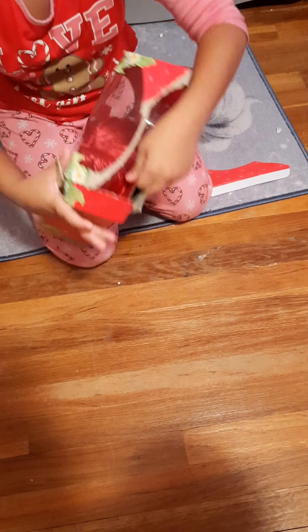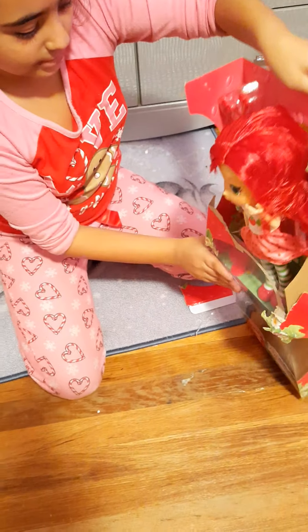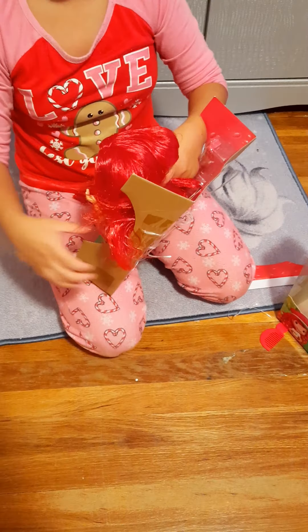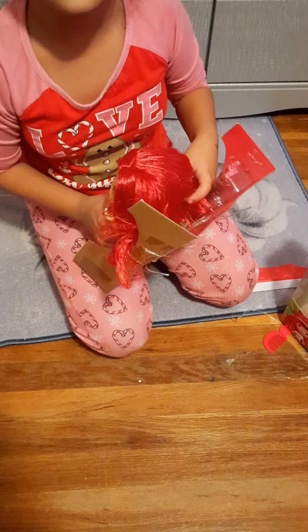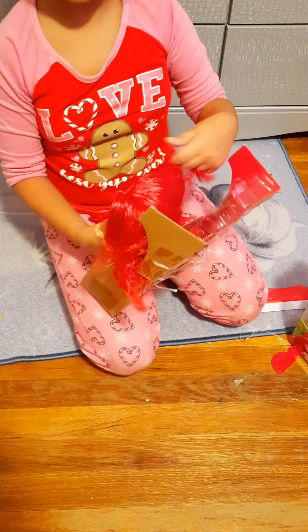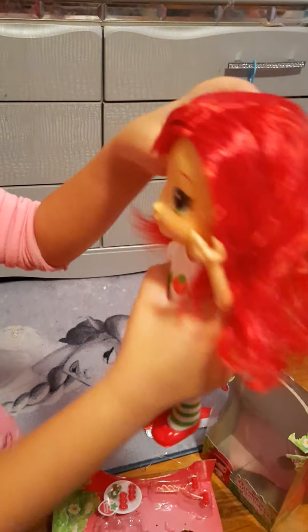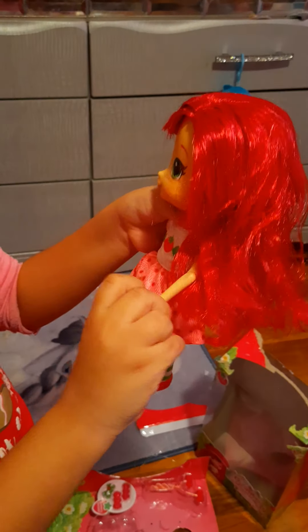Today we'll get her open. You can see I just opened the box already to get started. Let's take her out — she's so pretty, I just love her. I got her from Kmart online. And here is strawberry shortcake!